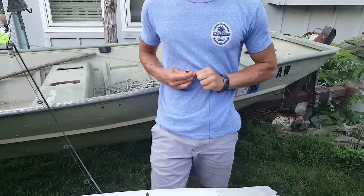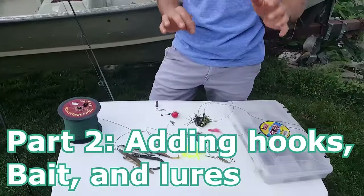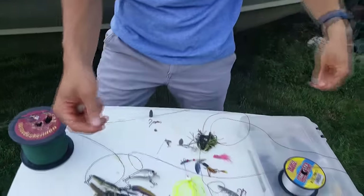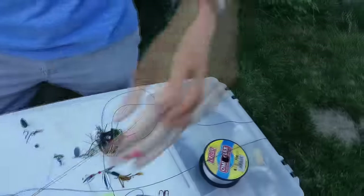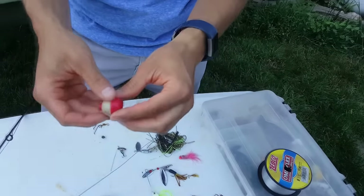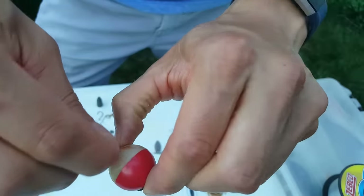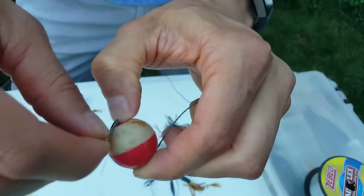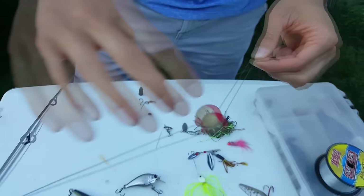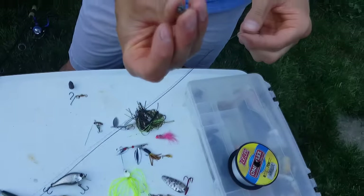Cut the line and the pole is all rigged up. Now I want to show you a couple of my favorite freshwater rigs. The first rig I highly recommend for beginners — whether you're going after catfish, bluegill, bass, or crappie — is to get yourself a bobber to suspend your bait. Thread the bobber on, push down on the top to expose the little wire, hook it around the lip, and your bobber is on. Come down about two to three feet from the bobber.